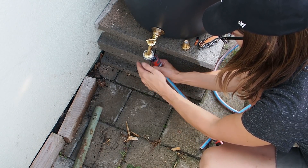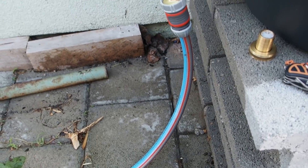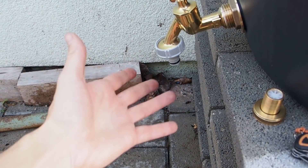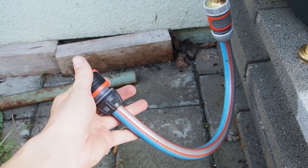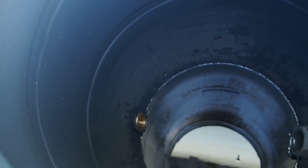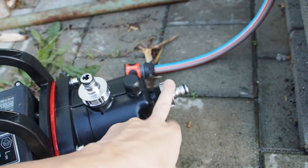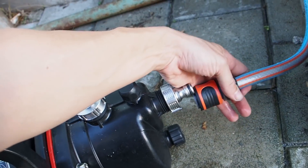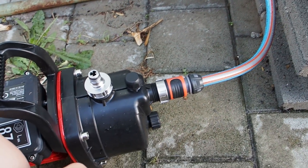Now I can attach this hose here and the other end goes into the pump. If I just want to fill up the watering can I remove the hose and fill up the can like this, and if I'm using the pump I just put on the small hose here. Now I have to fill up this thing and see if it's really watertight. The water is now above the spigot and it seems to be waterproof. On my pump I've installed another quick release connection part and this goes into here, and now the system should work perfectly.